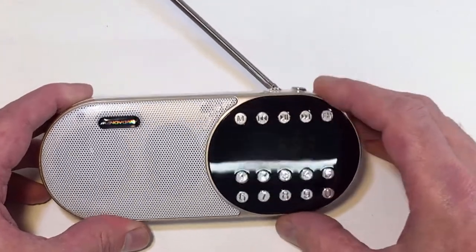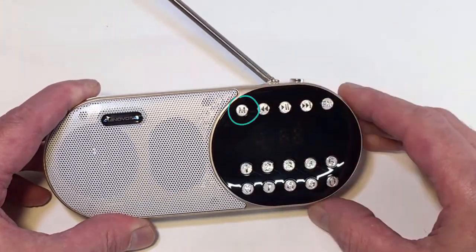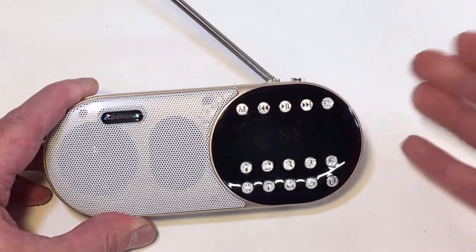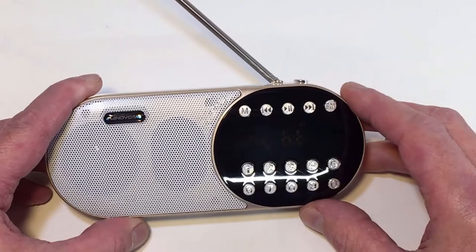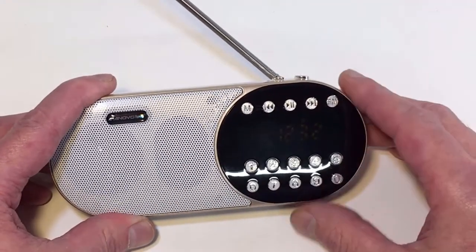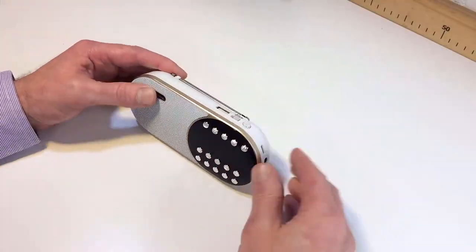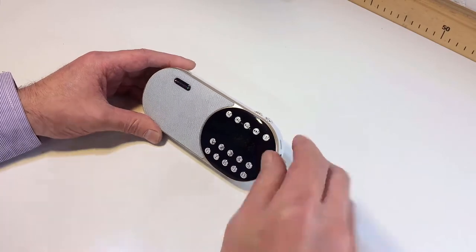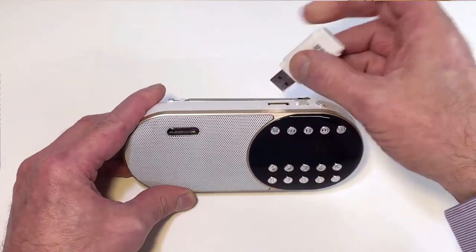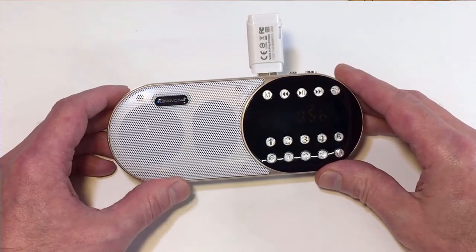You can also put it into Bluetooth mode just by pressing the mode button, and then you can obviously sync up your iPhone or mobile phone to play your MP3 music. Press the M button again and we're back into clock mode. Now I'm going to use a little memory stick and see if we can play some MP3 music through it. I've got a little memory stick here — put it in. It says 'Play by USB drive'.